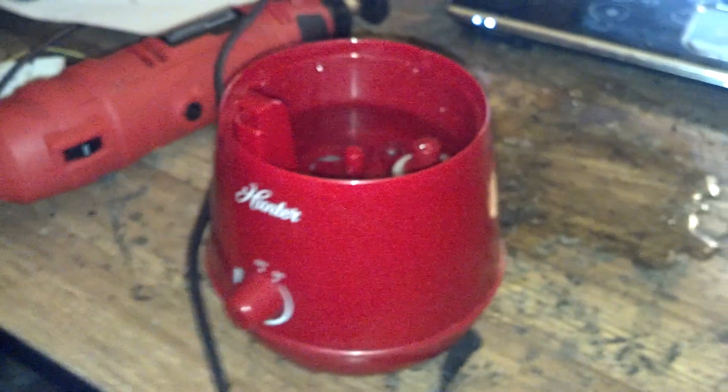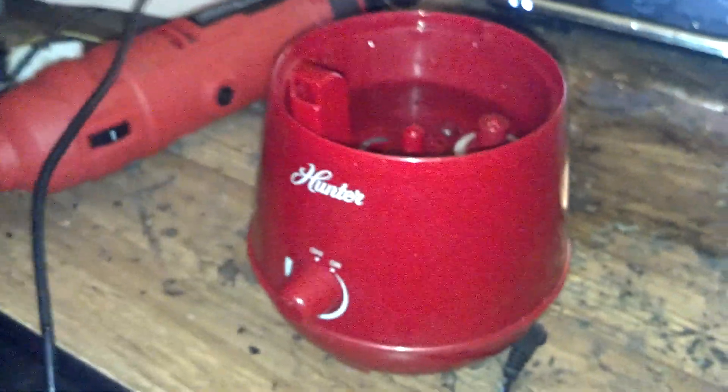Hi everybody, this is John Abel. It's April 24, 2015. I got my ultrasonic vaporizer working again.